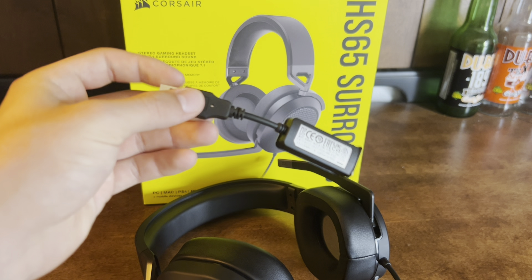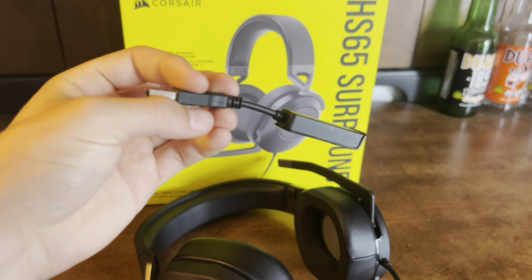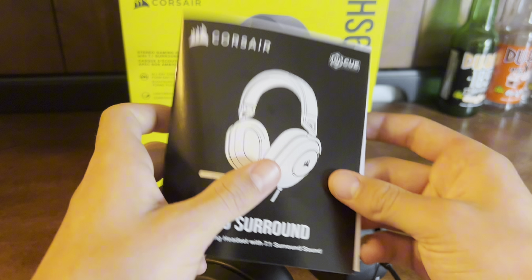Now the mic does come with an adapter. If you do have a PC, you can change around the settings and it has a guide for that.